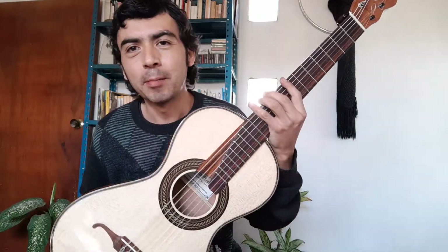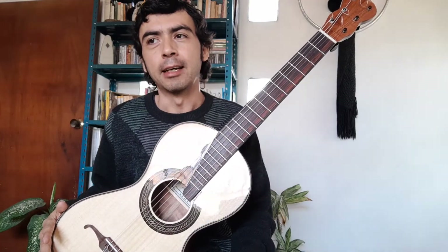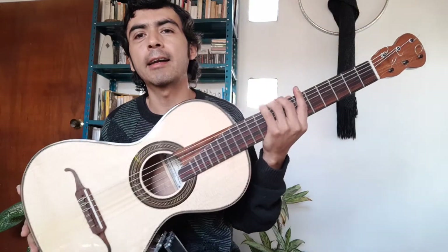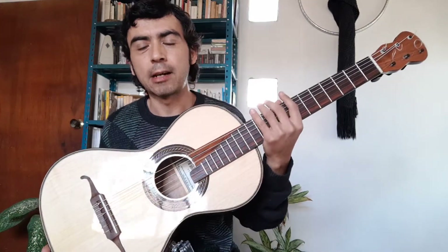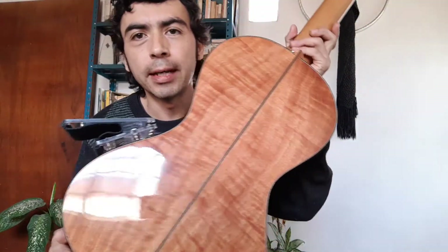I was truly impressed with the result. It was an experiment we wanted to carry out. First of all, it was a request I commissioned from maestro Roberto. He agreed to make this guitar with these characteristics — a romantic guitar with this wood. He offered to use this wood for the back.